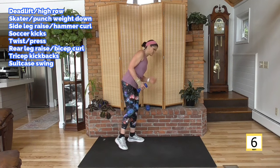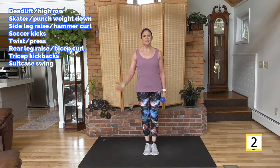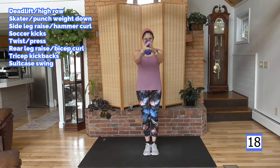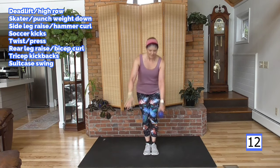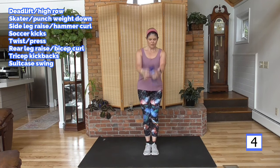Last round — suitcase swings. Hinge or squat, all you got, 20 seconds, burn it up. Ready? Go. Here we have a nice little stretch coming, which will be very welcome. And if you have more time and want a longer stretch, there's a stretch playlist on the channel — find something a little longer, because the stretch here is only going to be about two and a half minutes. You really should stretch longer than that.